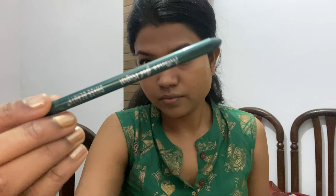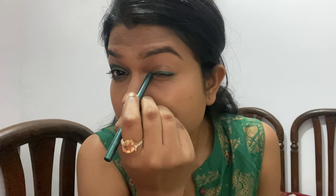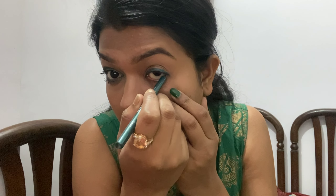I will start with the outer eye corners with a little wing look, then fill in the eyes. I'm also using an eye pencil as kajal — it's very good and smooth. I got it for approximately 150 rupees. Using it as kajal gives the eyes a good defined look.